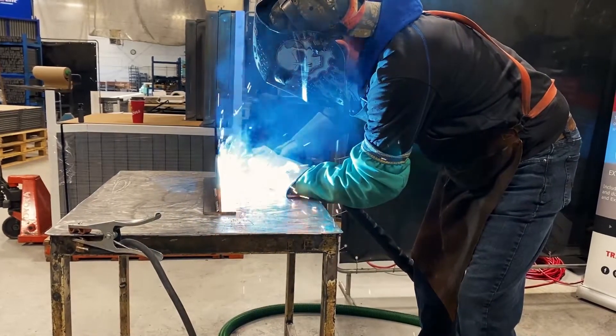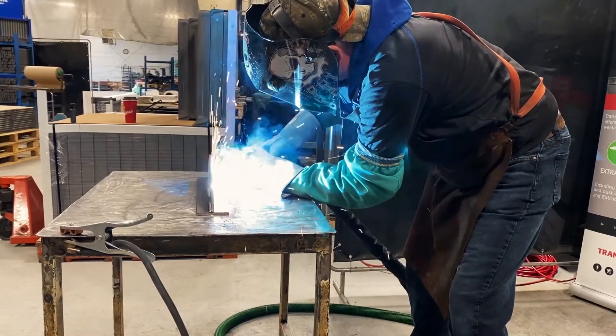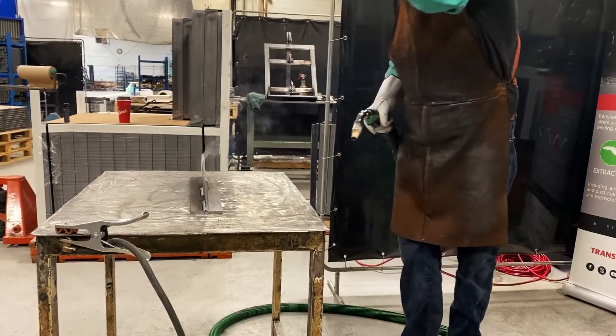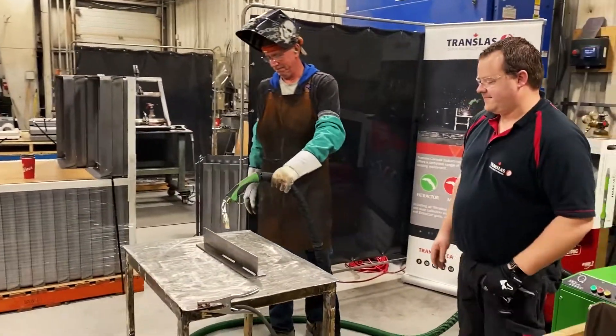I'm going to plug it up. You're going to feel it a little bit. You're going to pull the hose off and get a little bit longer and sometimes you'll get it back.